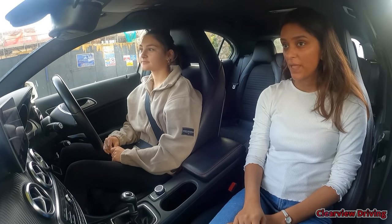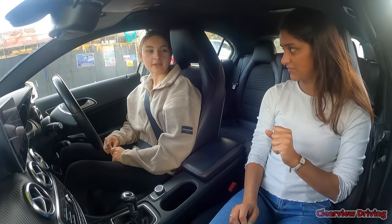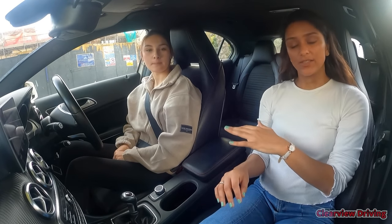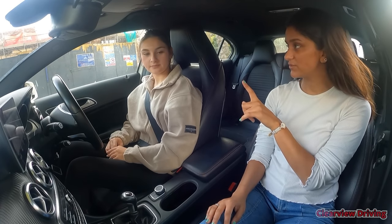Hopefully if that goes well we should be able to move on to some pedestrian crossings and branch out onto the main roads a little bit. We've already set out the seat and gone through the cockpit drill — seat, steering wheel, seat belts, mirrors are all set.